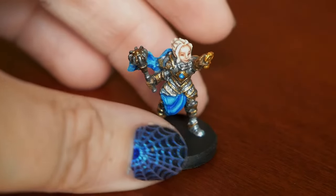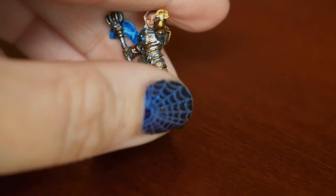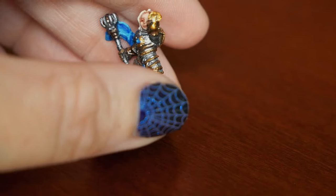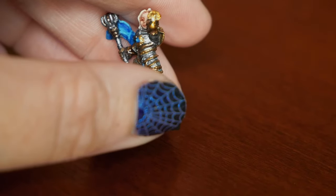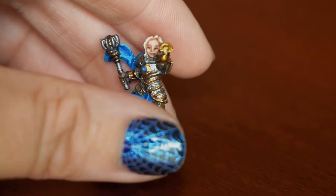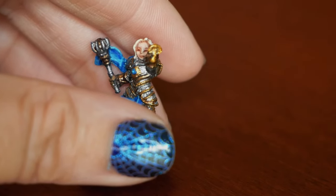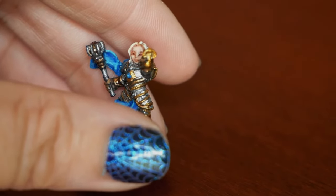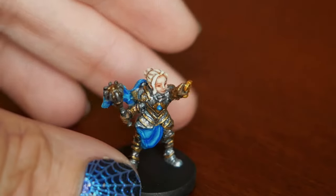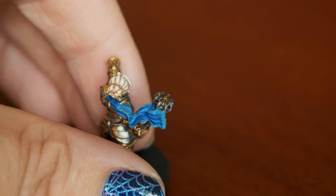I still had the problem of her Sarenrae symbol in her hand. What I did with that was I just used a completely different kind of gold — a very yellowy gold by Reaper. I don't love this color gold for armor, but for this it was perfect because it made it stand out against the bronzer colors. I think it worked out for this specifically.